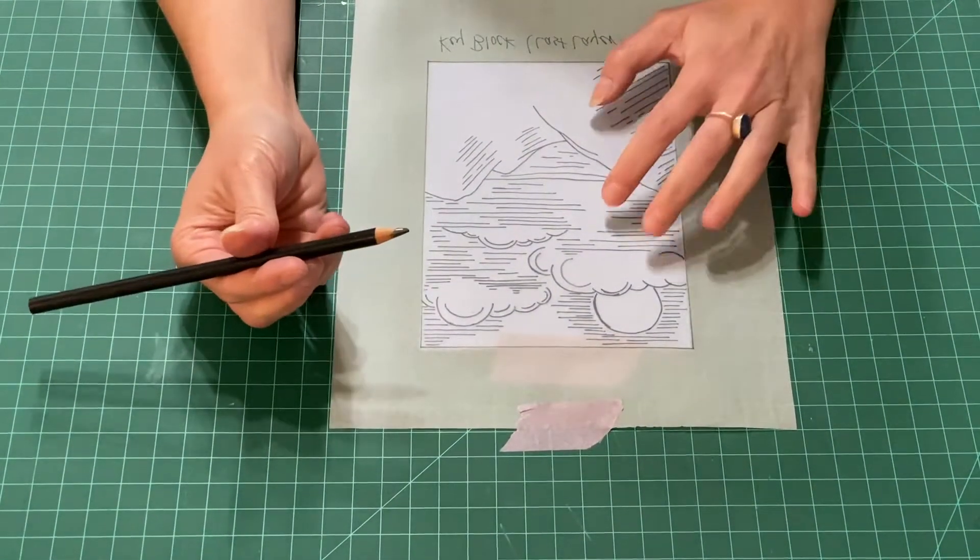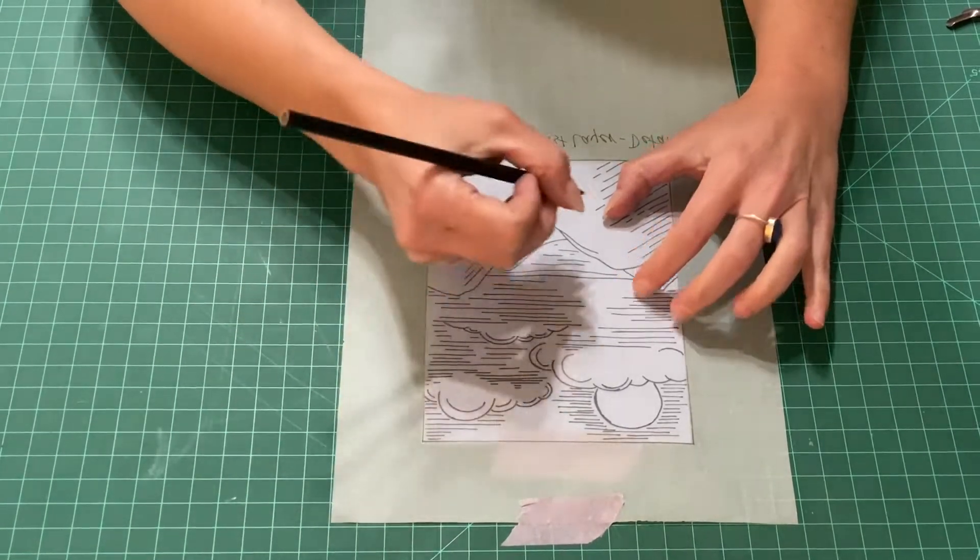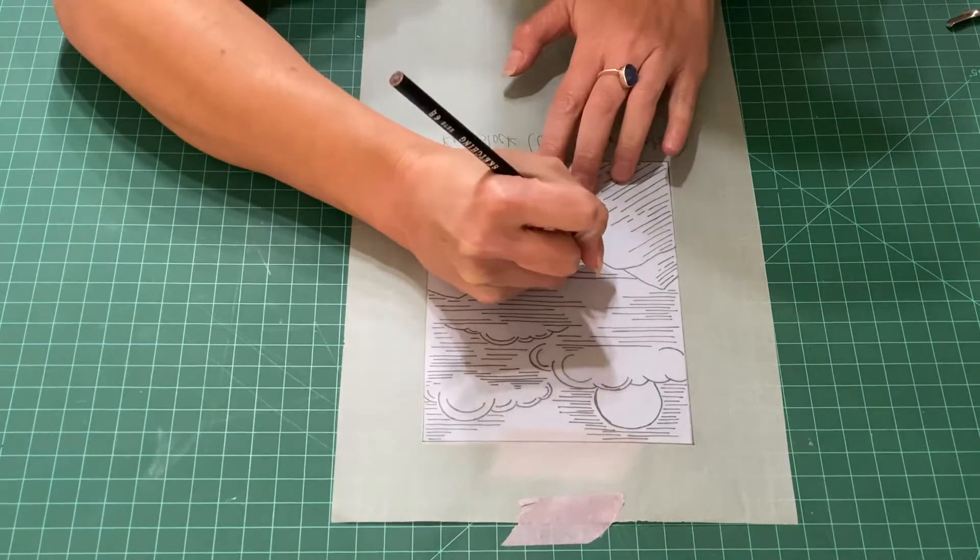Then just with a pencil I'm going to go in and trace all these lines so that they transfer directly onto my block.